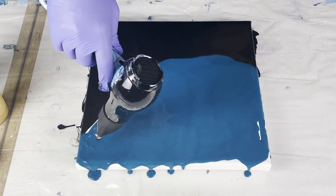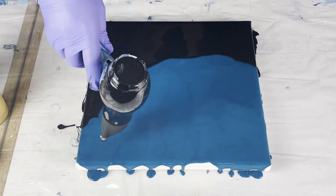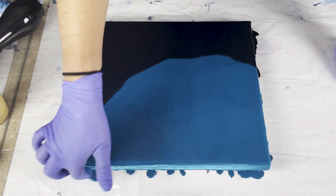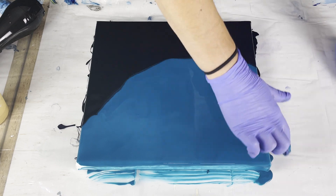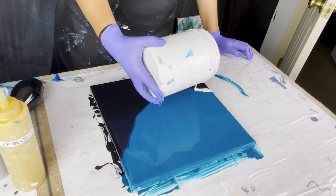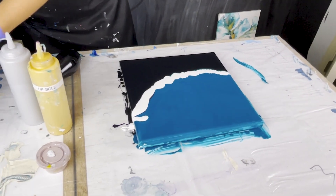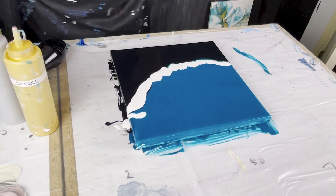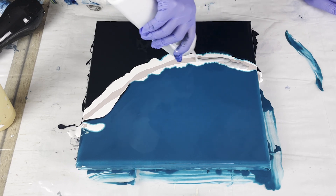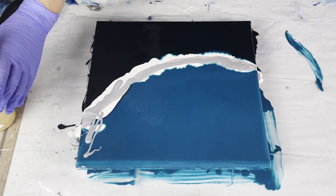I'm just moving the paints around with my blow dryer to evenly coat the bottom of the canvas, and once that's finished I'll be ready to come in with my pour colors. After I blow out the top of the canvas I like to run my fingers along the edges just to make sure they're covered. You can see that the turquoise is so transparent that on the edges you can actually see the canvas poking through, and that drives me bonkers. I had some white paint from a previous pour and I put that down in the bottom because I really wanted the colors to stand out, as transparent and dark bases can make that a challenge.